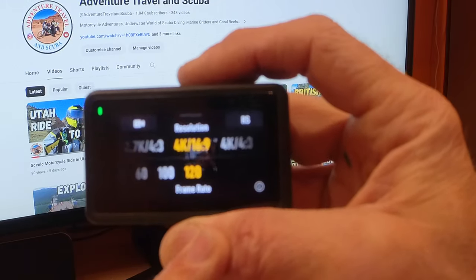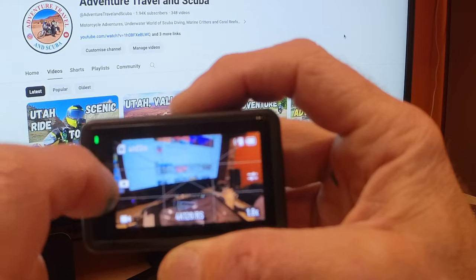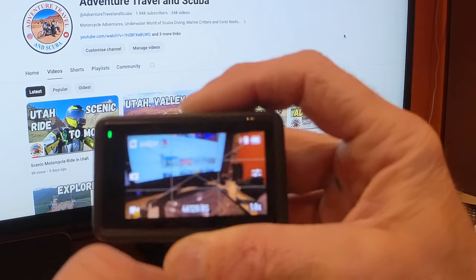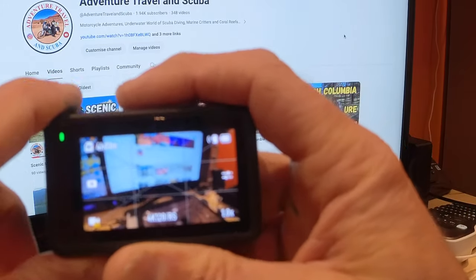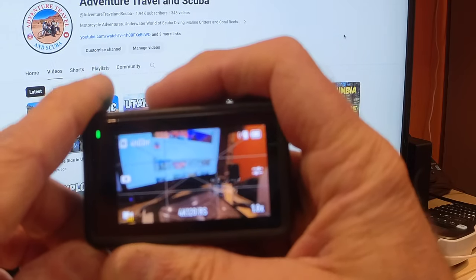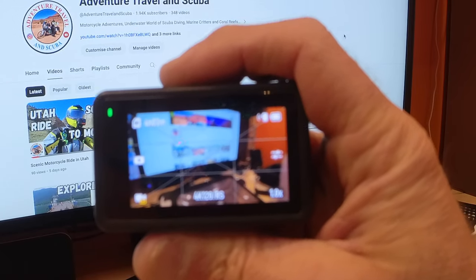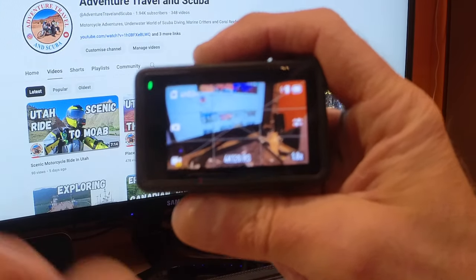Jumping over to User 3, this should be at 120 frames per second with all the other settings the same. It looks like it got mixed up, so I'll save those settings now. Now I have 4K at 120 frames per second. With 120 frames per second, you're able to slow down footage quite a bit in post editing because you have more frames to work with. If you have 60fps you can still slow it down; with 30fps, not so much — the image will become quite jittery. You can store more presets if you want.